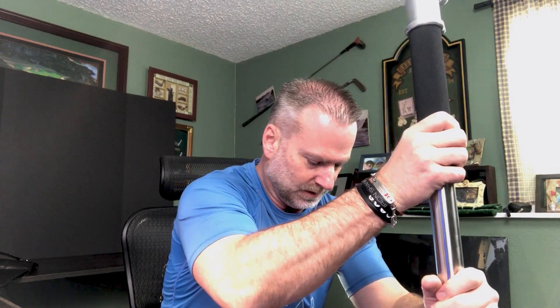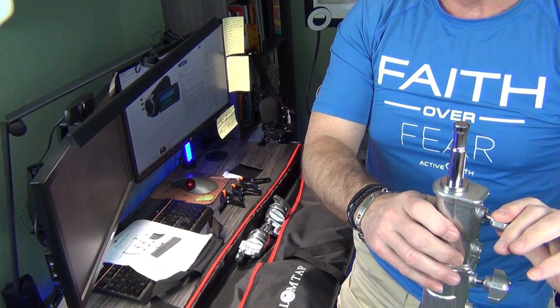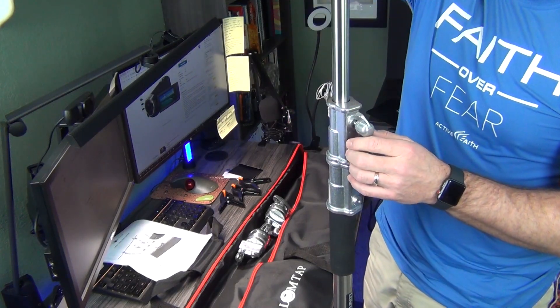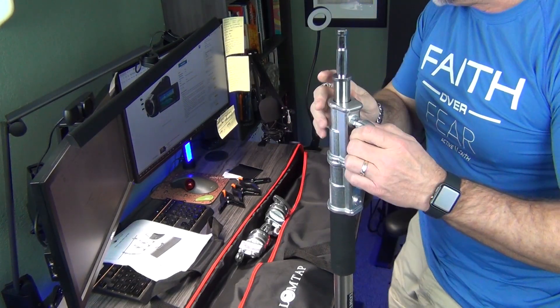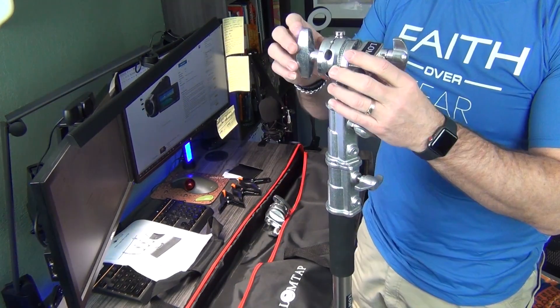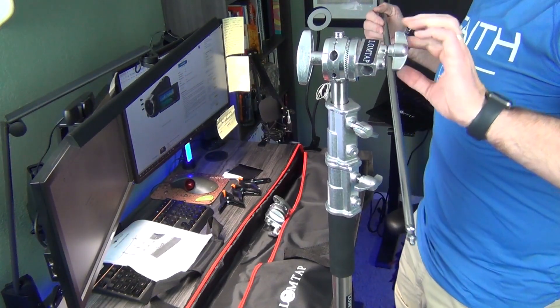We're going to release this clamp so you can actually slide the C-Stand main bar inside it. Let's see how it works. Just like that — locks in place. So it's spring mounted. This thing goes all the way to the ceiling. You slide this over, clamp it down, and then you loosen this one.